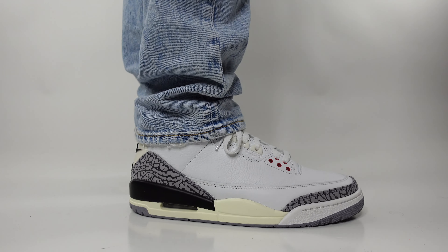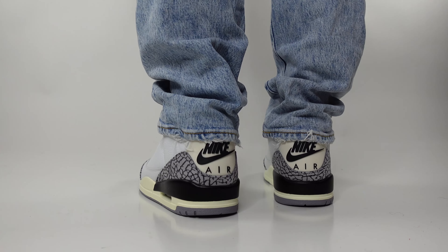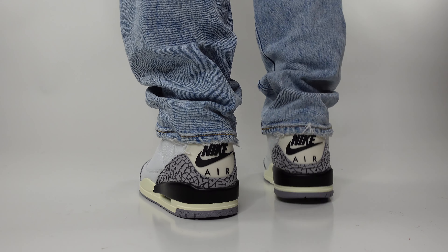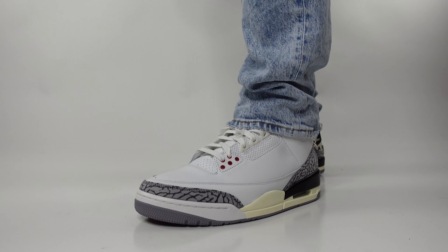For our first outfit, we're going with the classic and versatile medium wash denim style jeans. Pairing these jeans with the Air Jordan 3 White Cement Reimagined will create a casual yet stylish look that is absolutely perfect for everyday wear — whether you're going out on a date, it can be perfect for any occasion.